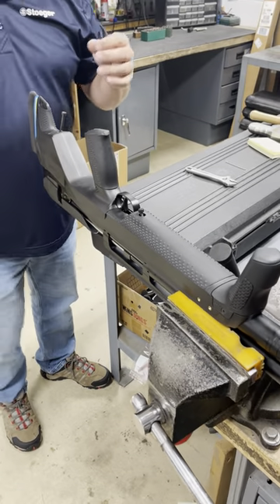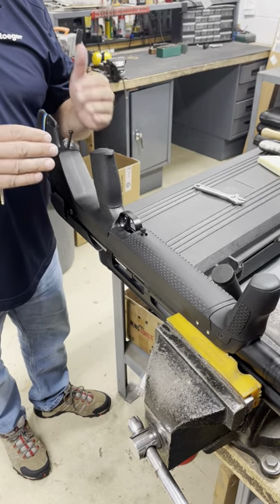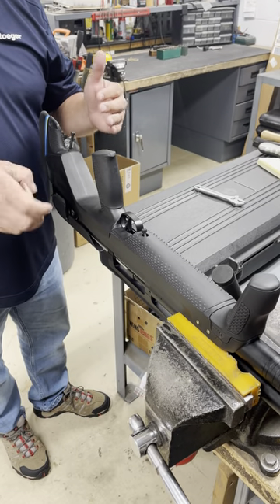Hey guys, Keith Heinlein, Stoger Product Manager. I'm going to show you a quick video on how to adjust the trigger pull weight on the XM1 Bull Shark.